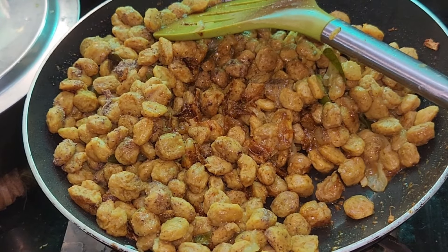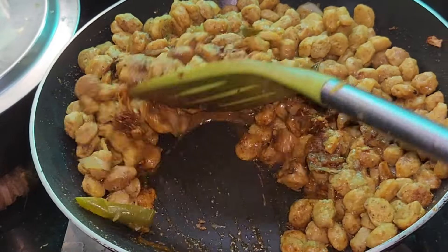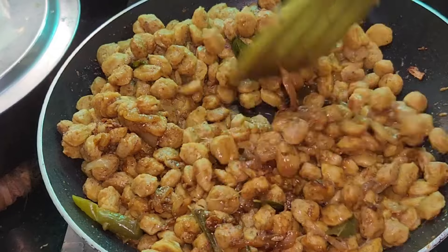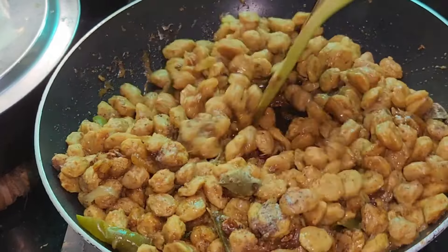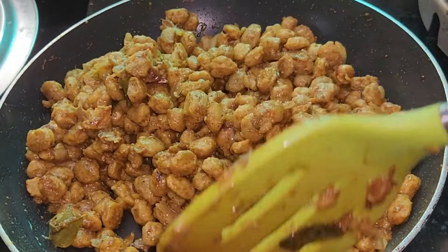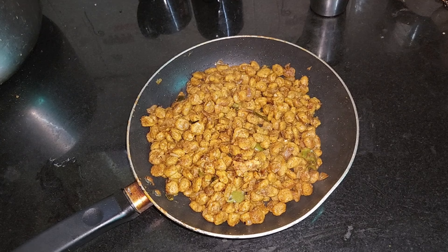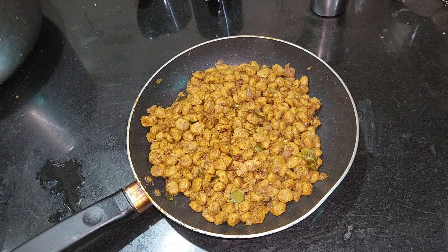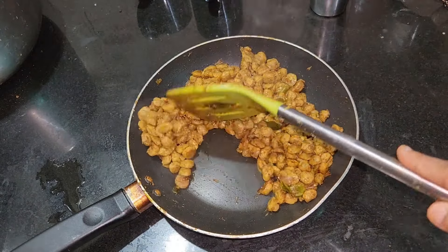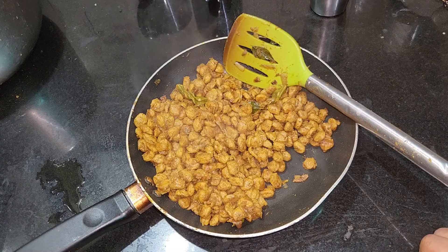This is what I am going to do with this. I am going to give you a video. We will not be able to get beef roast. Thank you.